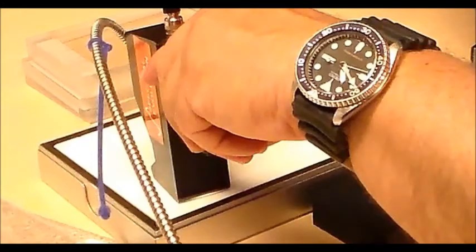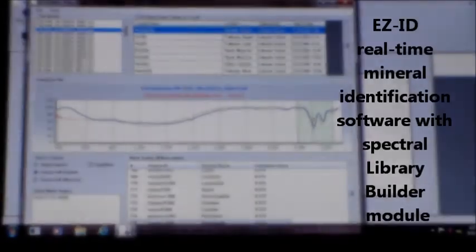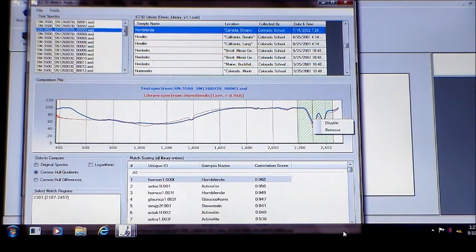For core shack use, we also offer a folding field cart. Our systems are available with EasyID real-time mineral identification software and the custom library builder module.